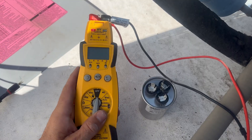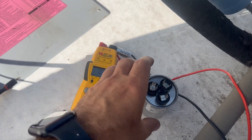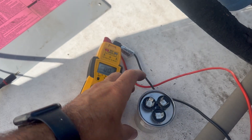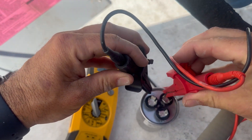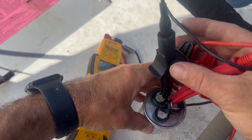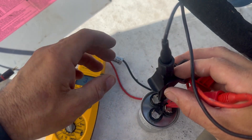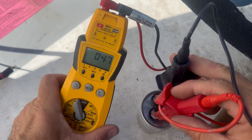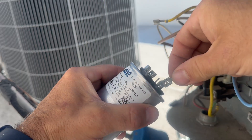Capacitors can be bad and not swollen up. In that case, take your meter, turn it to the MFD or UF setting. Put one lead on common and one lead on HERM to test the compressor. This is a 30 MFD capacitor, so we want 30 MFD or within five or six percent. We can see we have 31 MFD. Testing fan to common, we should have 5 MFD because this is a dual run capacitor — and we're in spec, so this is a good capacitor.